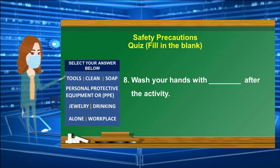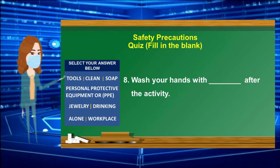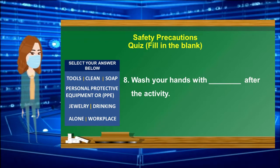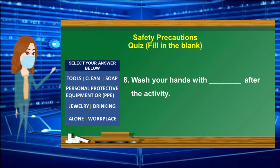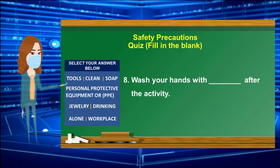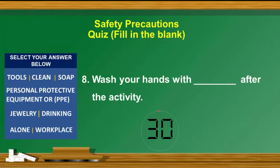Number 8: Wash your hands with ______ after the activity. Select your answer from the box. 30-second countdown timer starts.